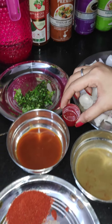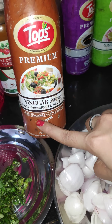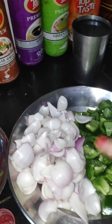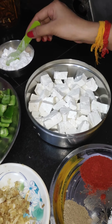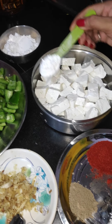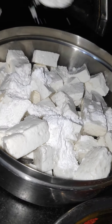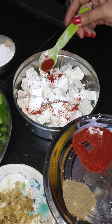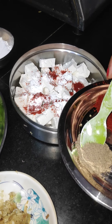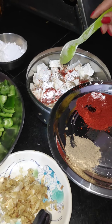We have white vinegar, which is very good. Now, what we will do is add 2 tablespoons of corn flour, then add red chili powder so that our color is good, a little black pepper powder, and a little salt.